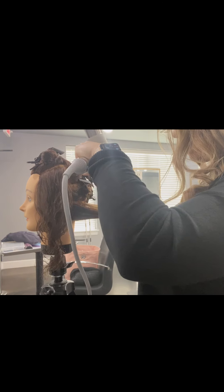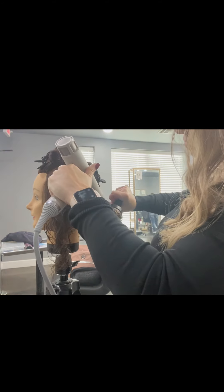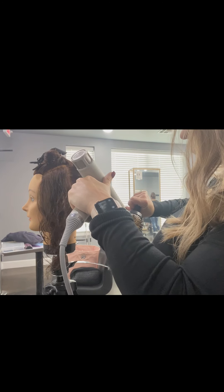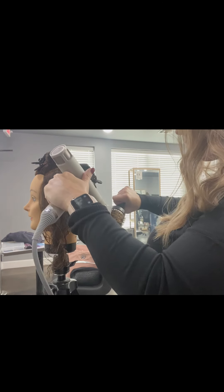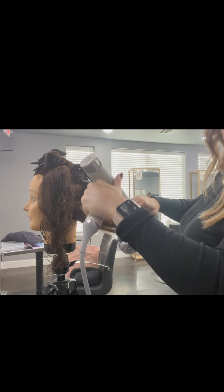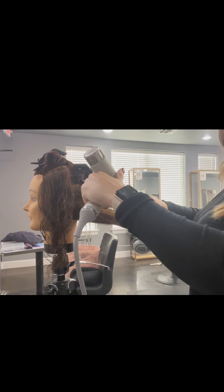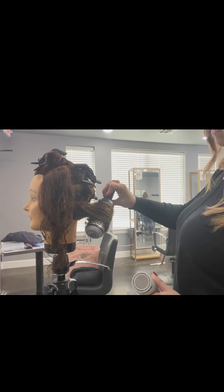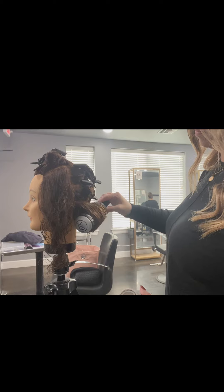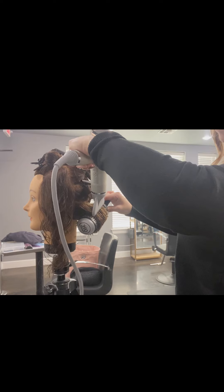You'll see it pull a little bit. Here I'm just smoothing from the root area to the mid shaft and down through the ends. You want to get it really, really smooth — really glide it through that brush, roll it back up, hit it with heat. You can hit it with a little cool air just to really set the style.